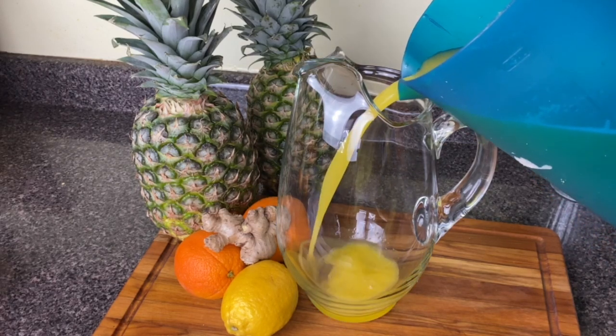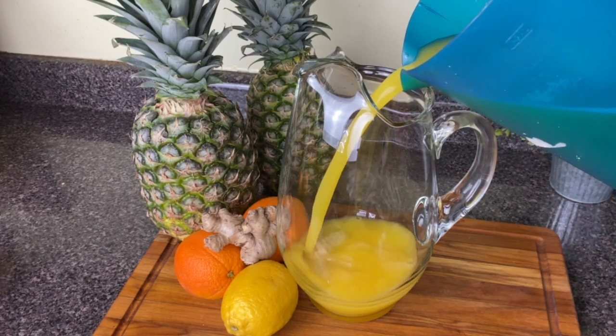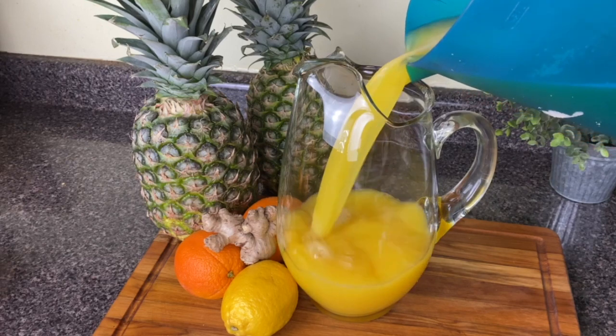Hey y'all, welcome to Kamara's Kitchen. Today I'm going to show you how to make this pineapple, orange, ginger, and turmeric juice.